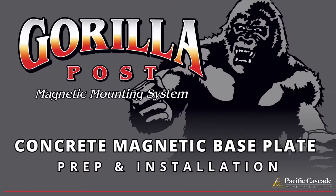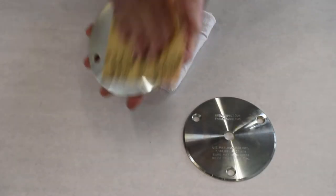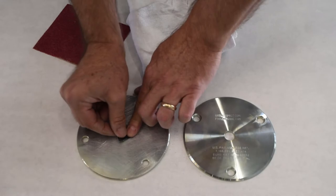Welcome to the installation video for the Gorilla Post Magnetic Mounting System. Sand the underside of the Gorilla Post base plate, then place a piece of tape on the underside's center hole.